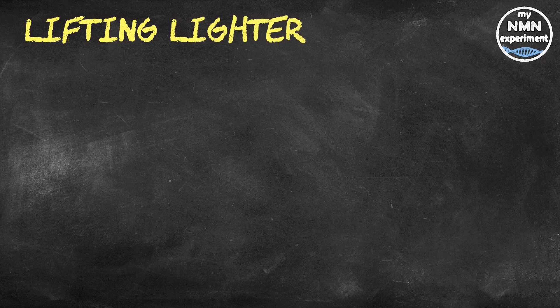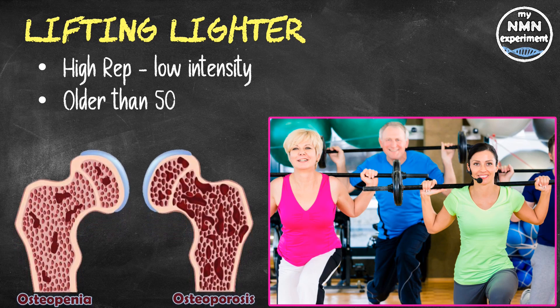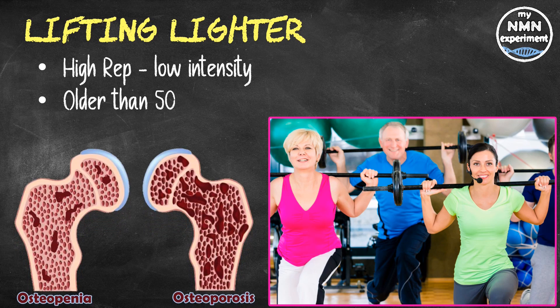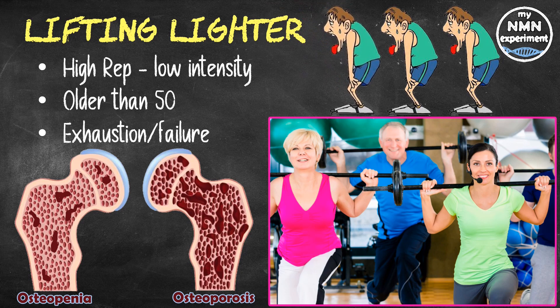Research has shown that participation in high-rep, low-intensity exercises such as body pump classes may offset age-related reductions in lumbar spine bone mineral density, known as osteopenia. Osteopenia is a loss of bone mineral density that weakens bones, most common in people over 50, especially women, and has no signs or symptoms — though a painless screening test can measure bone strength. Research also shows that if you're lifting weights, muscular failure is likely required to elicit muscle growth — meaning you need to lift to exhaustion. Lifting heavy weights gives the same benefit without needing to go all the way to failure.